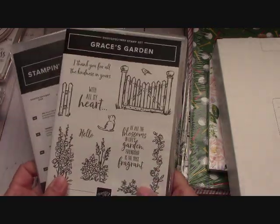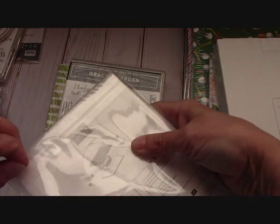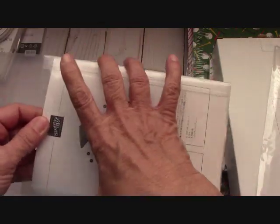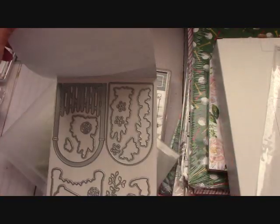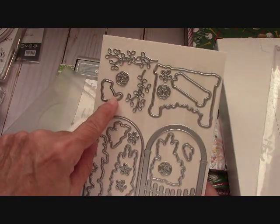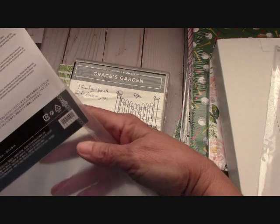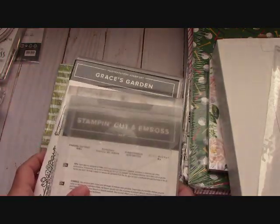Here is Grace's Garden - just a beautiful set. We're going to start opening things; this is going to get really messy in here, but I don't care. I want to open my product with you guys and I want you to see what's coming. Look at these - this gate opens! Isn't that going to be so much fun to play with? And right here is a little kitty. So sweet. I know I'm going to have a lot of fun with this one, so look for many videos with Grace's Garden.